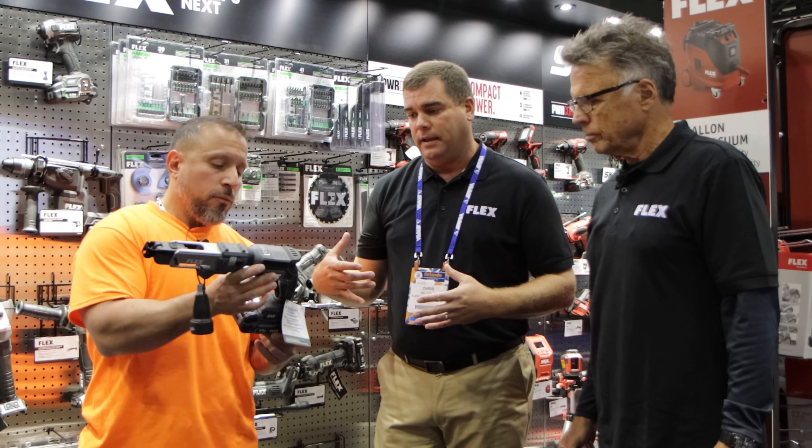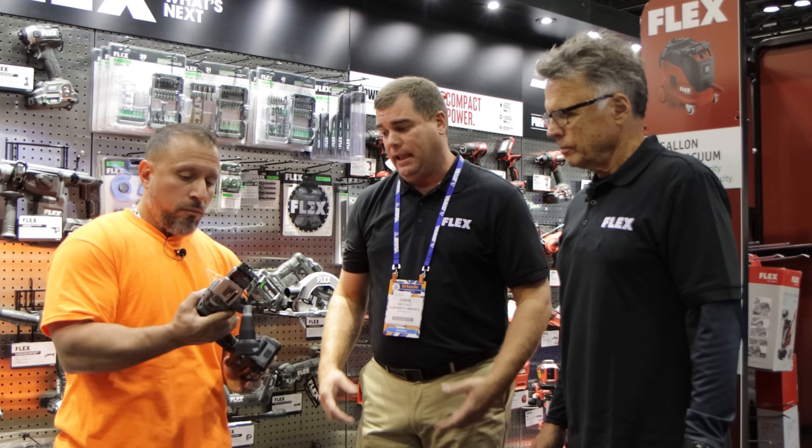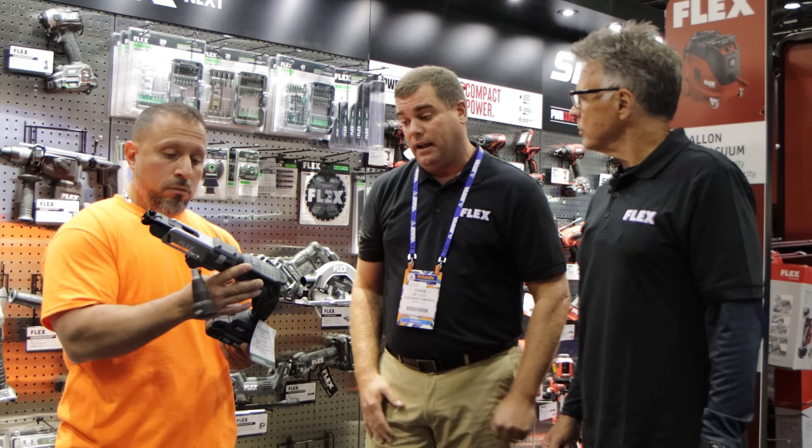There are no on/off auto pressure modes — you lock it and go. The nose cone is adjustable so you can set that dimple into the drywall perfectly. When I've let contractors run screws with it, they comment that it is very smooth.